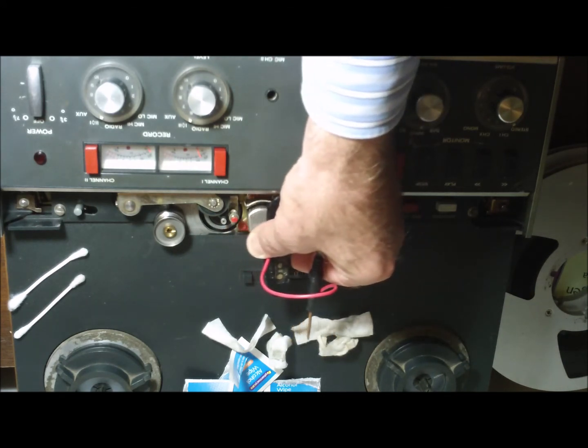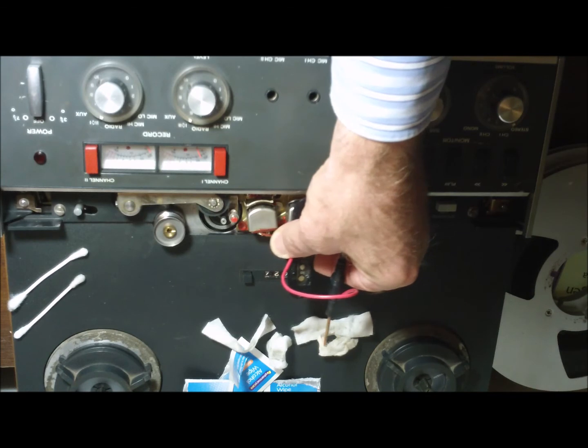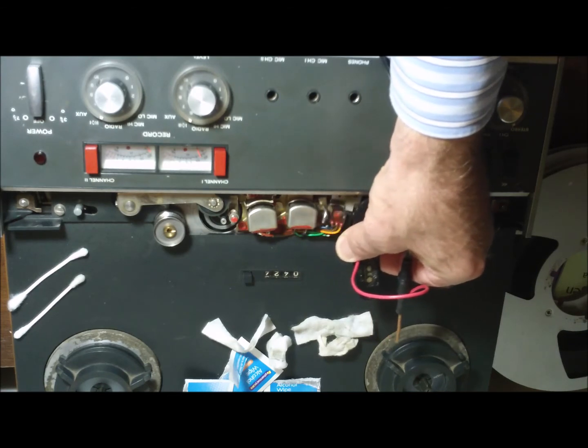As I said, I've been having to set my EQ with anything up to plus 10 decibels in the upper registers to get a nice flat, crisp sound out of this recorder.